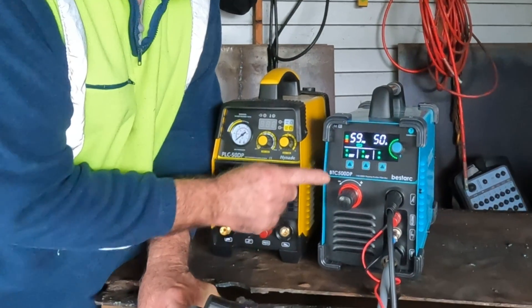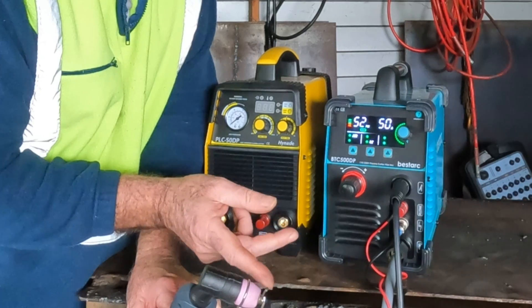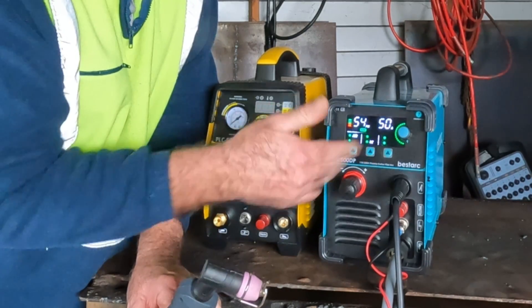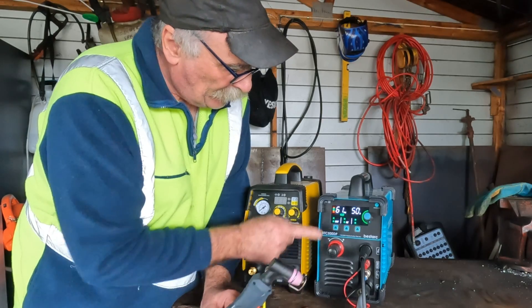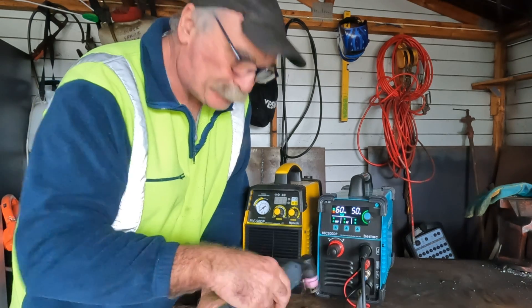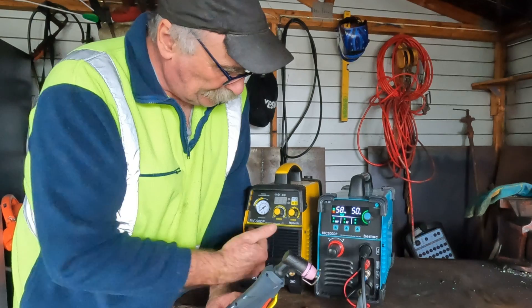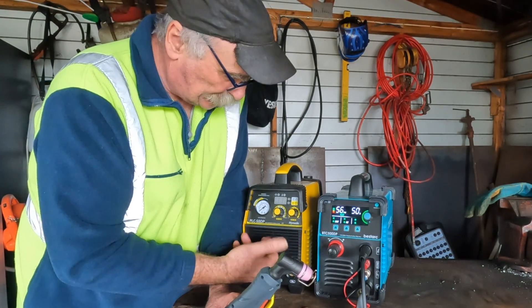On the 7th generation machine we also have a cut/air switch — flick it up and it goes straight to air mode so you can set your air pressure, make sure air is flowing properly, and then flick it back to cut when you're ready. That's also ideal if you want to blow off your workshop table or similar. These two machines are about the same price.